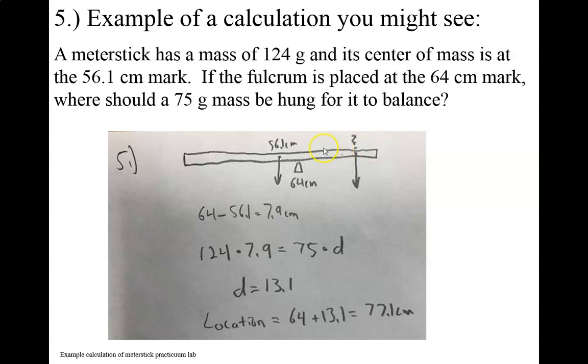When you're doing these types of problems, you can convert everything from centimeters to meters, and you can convert grams to kilograms to newtons. But because I'm going to have centimeters on one side, I'm just going to have centimeters on the other side — it's an equation, so it just has to balance. I'm going to have grams on one side and grams on the other side; the grams are going to cancel. You can convert both of them, but you're basically dividing both sides of the equation by a thousand to get into kilograms. So you don't really need to. The first thing is to figure out our lever arm for our 124 gram mass. That is the distance between the 64 centimeter fulcrum and the 56.1 centimeter center of gravity. So my lever arm distance here is 7.9 centimeters.